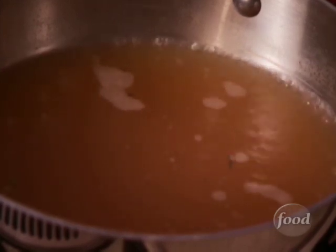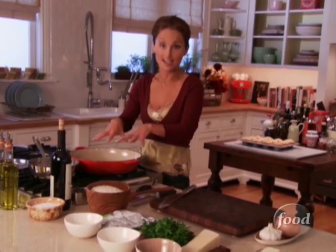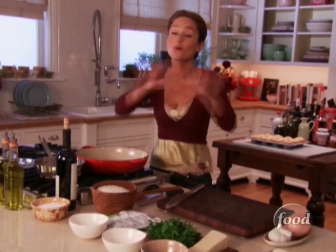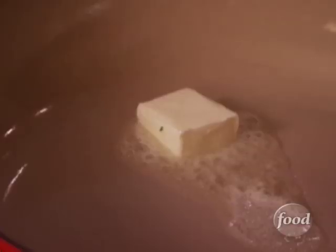I like to heat the chicken broth right from the beginning so it's hot when it goes into the risotto — it speeds up the cooking process. Very important: no matter what liquid you use, whether it's chicken stock, vegetable stock, beef stock, or water, heat it up ahead of time.